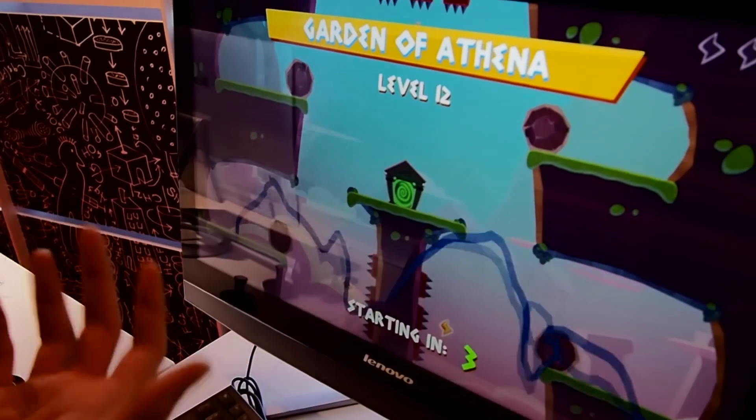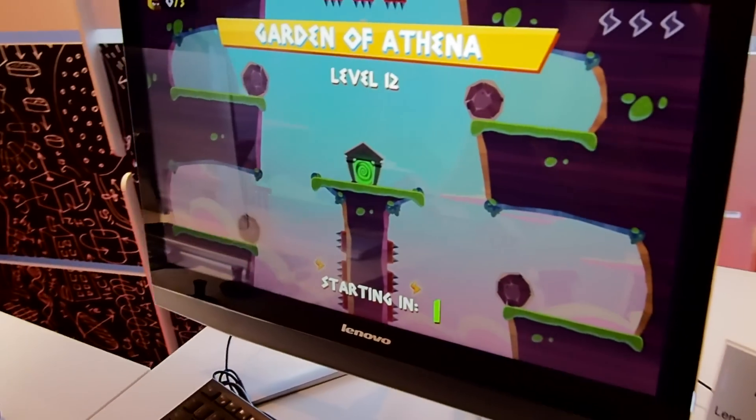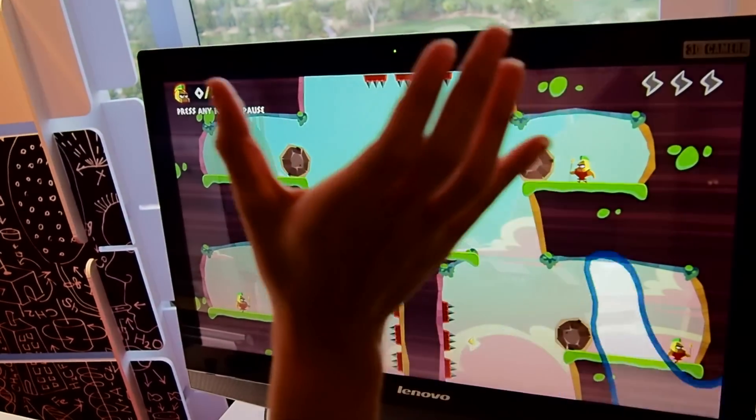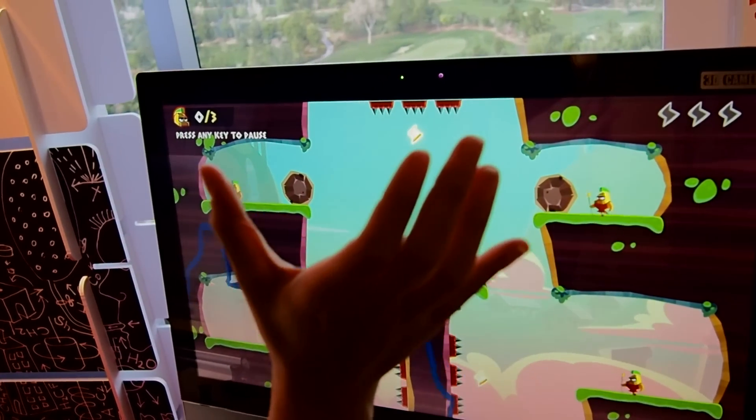It's really cool because it's actually pretty accurate at sensing your hands in front of you. And with the video conferencing, it was really good at showing my face and getting rid of the background.